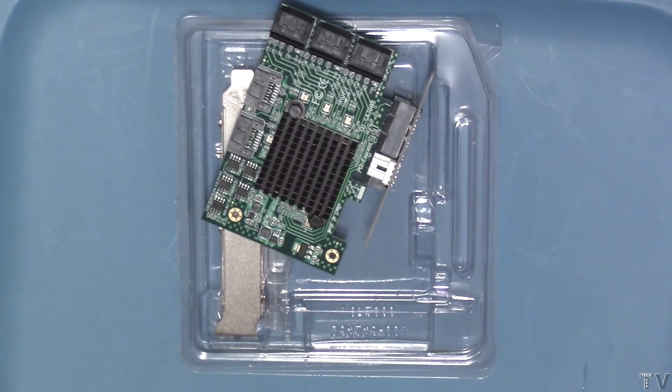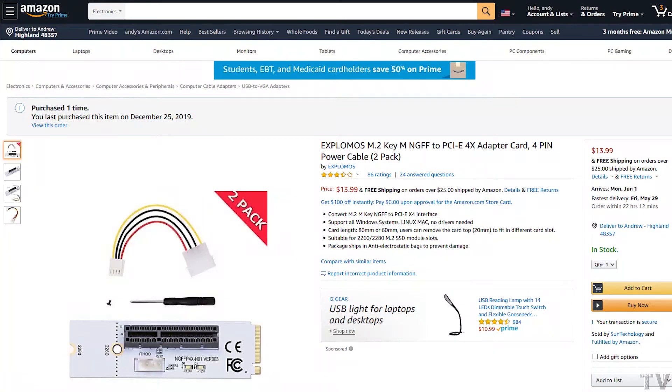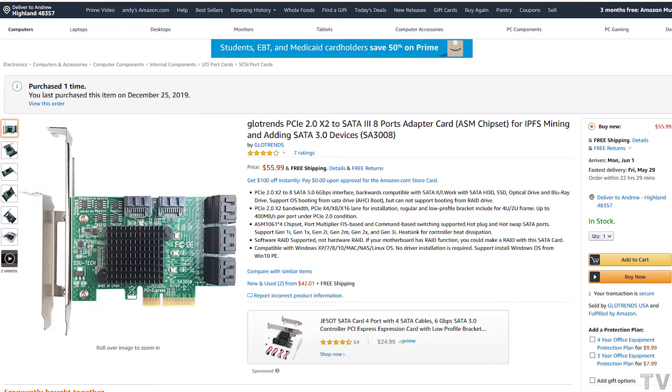If you have a free PCI Express slot, you might want to get this particular device. If all your PCI Express slots are full, you might want to get an adapter like this. For just $13.99, you can get two M.2 to PCI Express adapters. I just want to show the specs on this device really quick.